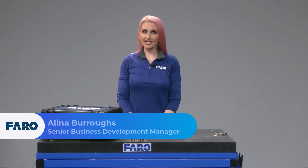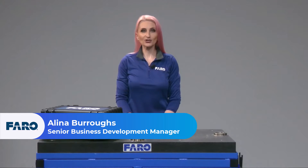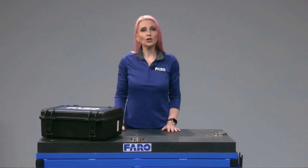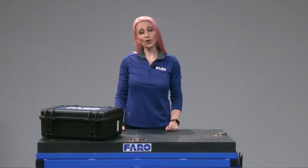Today we're going to unbox and set up the FerroFocus Premium Laser Scanner. We'll start with everything you need to know about what's included, and we'll end with some next steps you might want to take.